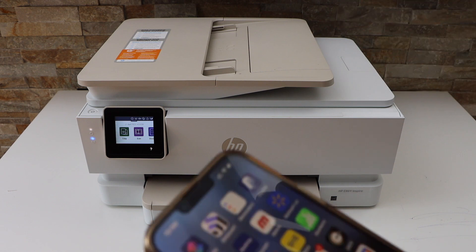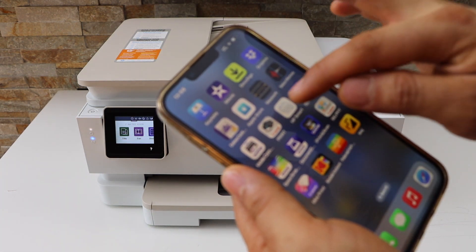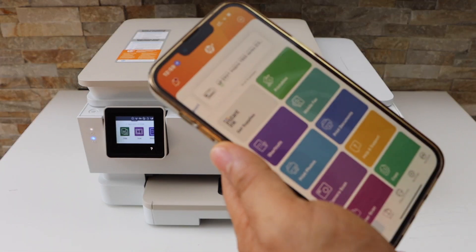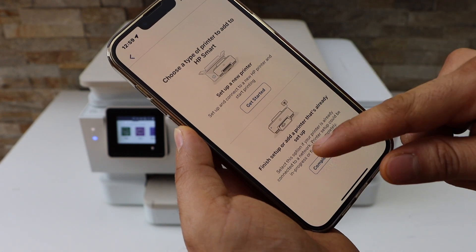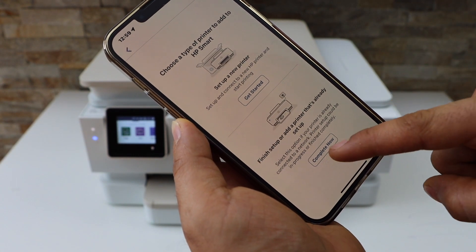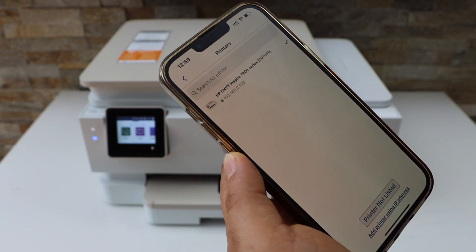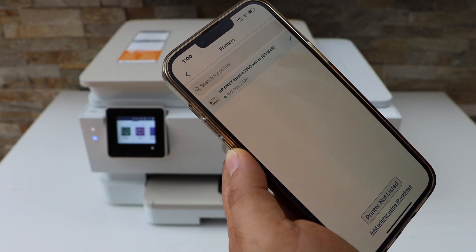Now go to your smartphone and open the HP Smart app — you can download this app from the app store. Open the app and click the plus button on the top. Select setup, then select finish setup, which is the second option. On the next screen it will display your printer series 7900 — select it.